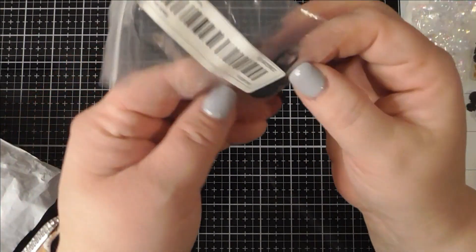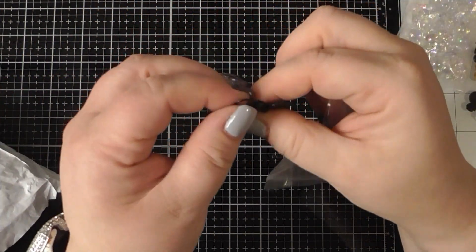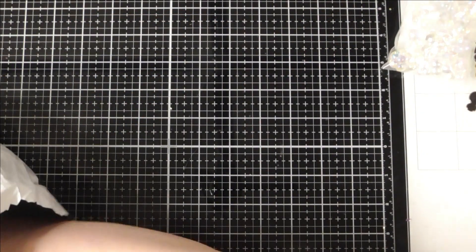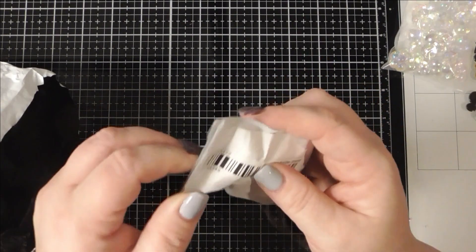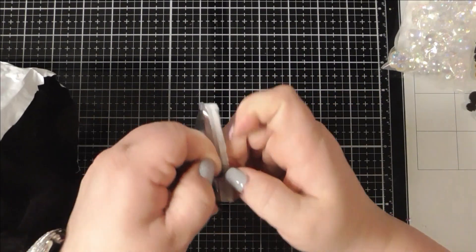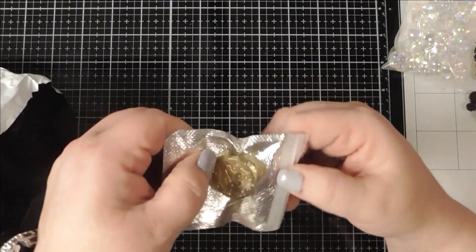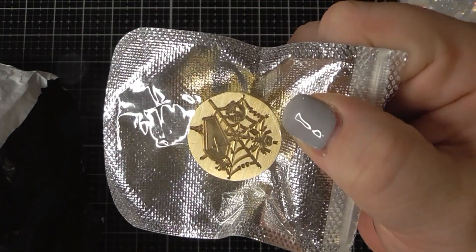This is like that one I dropped on the floor — it's a matte black, I really liked it. I got this one which I thought was really cool — it has like a coffin, a spider web, and skulls.